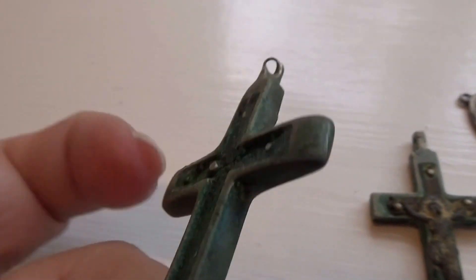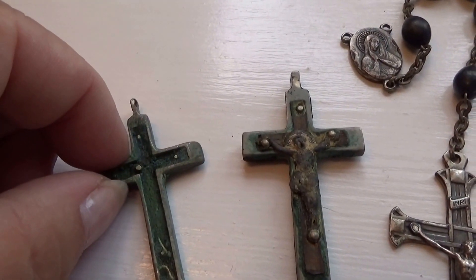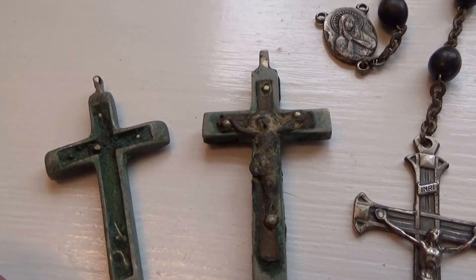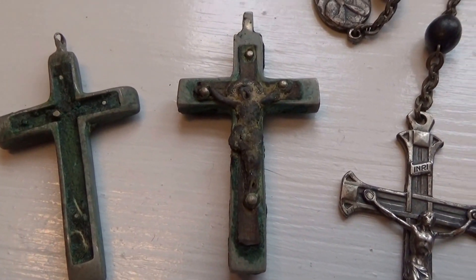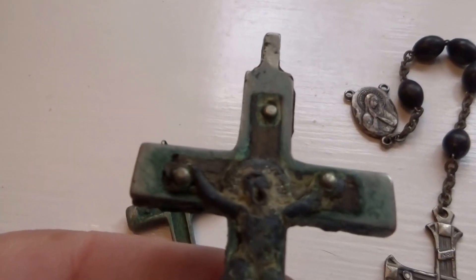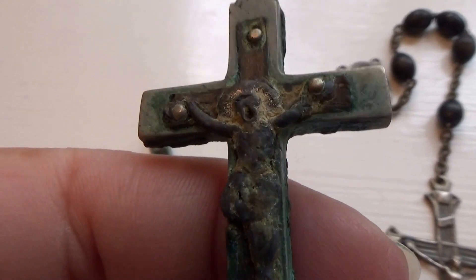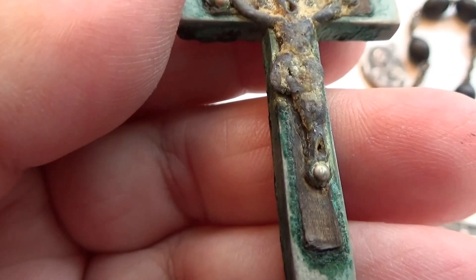I'm thinking they must have been making repairs because it also had a lot of other pieces that belong to the prayer beads. And this one here has got a lot of the green on it, which really indicates the patina, the age of the cross.